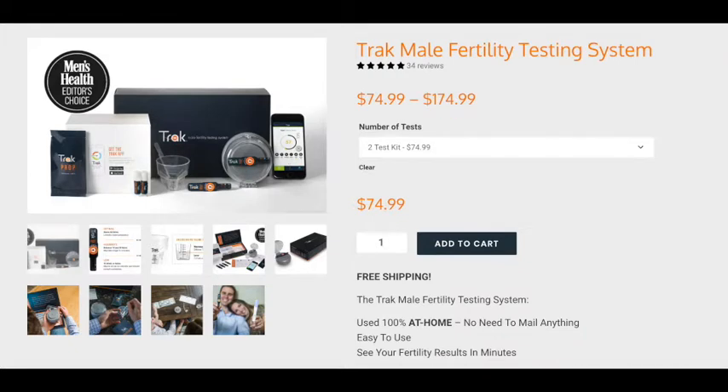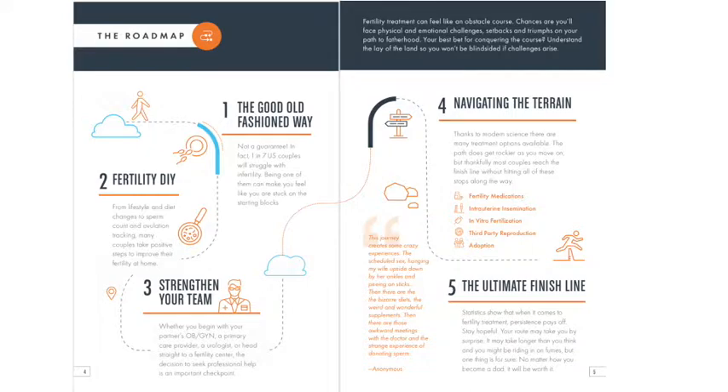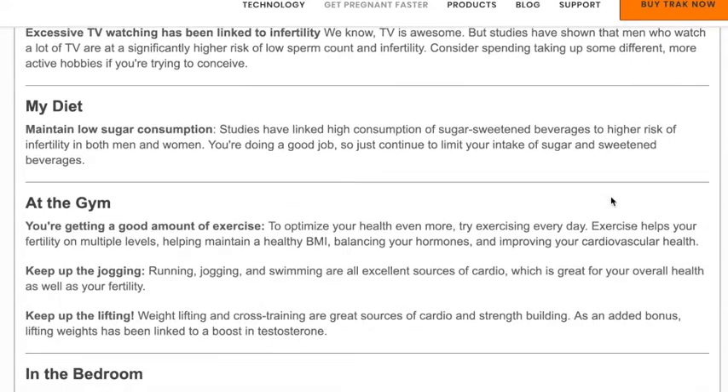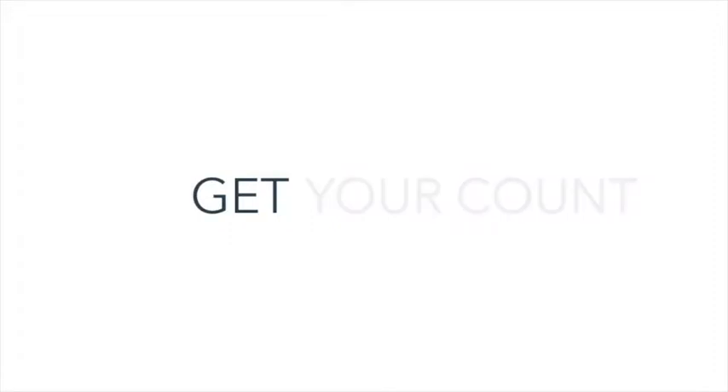Trax comes with multiple tests so you can establish your baseline and see changes over time as you take steps to optimize your sperm production and chances of conception. Check out the Trax mobile app and educational resources for personalized recommendations for boosting your sperm count.